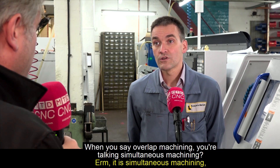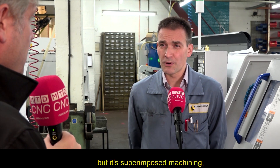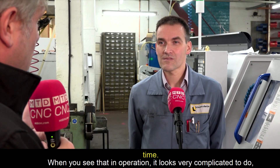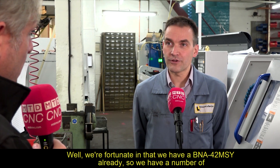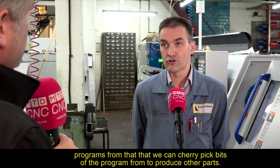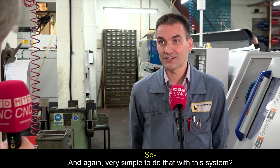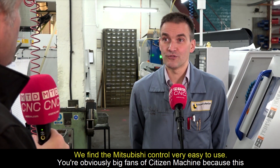The overlap machining is simultaneous — more specifically, superimposed machining — meaning you can do machining on both the main and sub spindle off the single turret at the same time. In terms of programming, they already have a BNA 42 MSY, so they can cherry-pick elements from existing programs to produce other parts. They find the Mitsubishi control very easy to use.